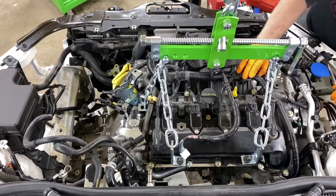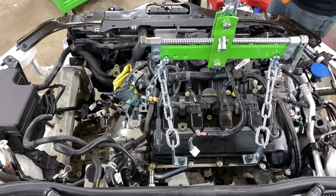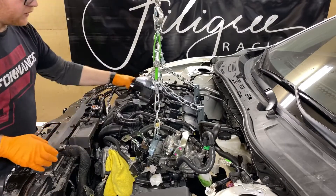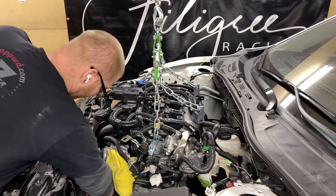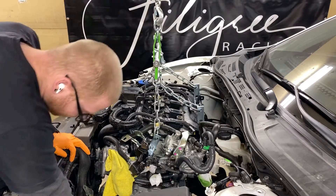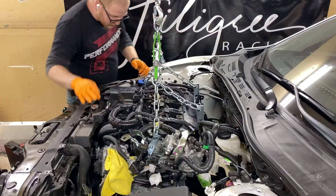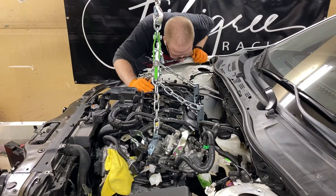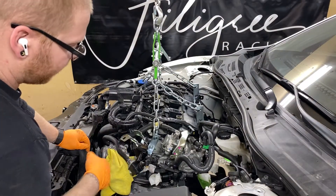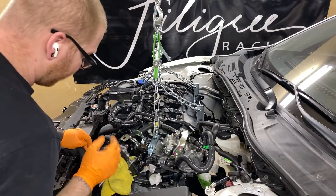Generally speaking, most of the time your engine and transmission will come up together. I actually have them separated, so ours will be a little different. At this point the engine is fully supported — start undoing the motor mount and everything should be loose; you should be able to freely move the engine. My motor mounts are out, the engine is free moving, there's nothing left attaching it. Run around the engine and make sure there's nothing missed, nothing in the way, nothing that's going to catch. The key is to lift it slowly, make sure it's not binding on anything, and take your time — it'll save you in the long run.